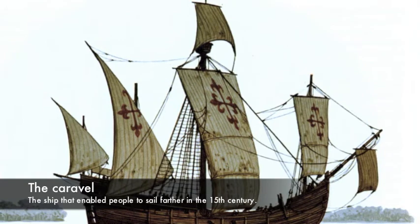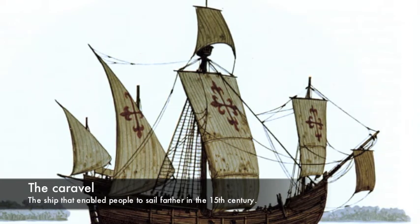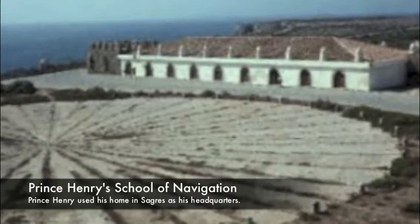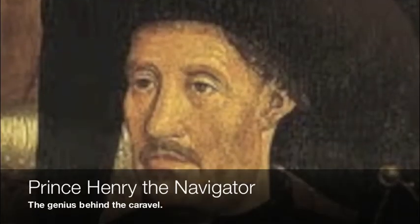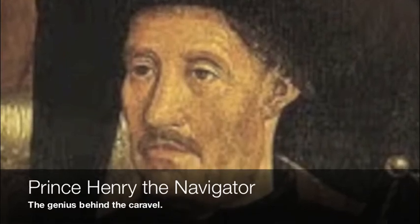The earliest evidence we have of caravels existing was on the Iberian Peninsula in the 13th century, where caravels were mainly used as fishing ships. Prince Henry the Navigator began exploring the West African coastline using his home in Sagres as his navigational headquarters. Portuguese sailors discovered that the regular merchant ship couldn't sail effectively in the winds and currents while going along the coastline.